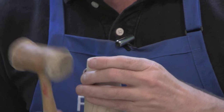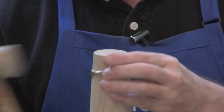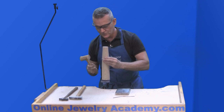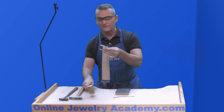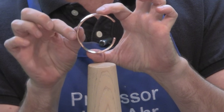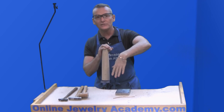Let me do this other side. I'll give the whole piece a little going over just to make sure it looks pretty. A little adjustment with my fingertips and I've got that nice capital letter C shape that I want. This makes for a very easy project.